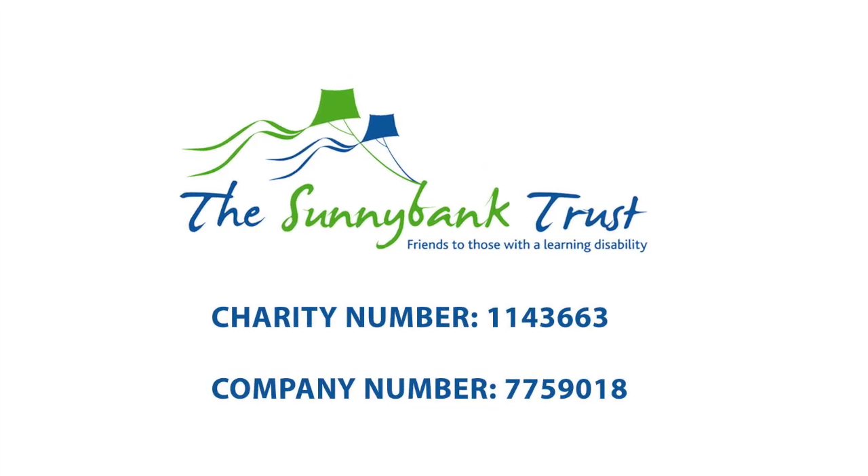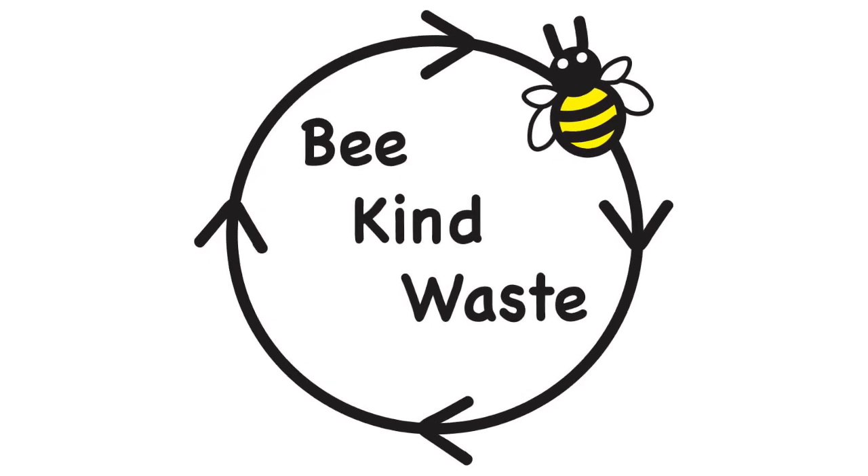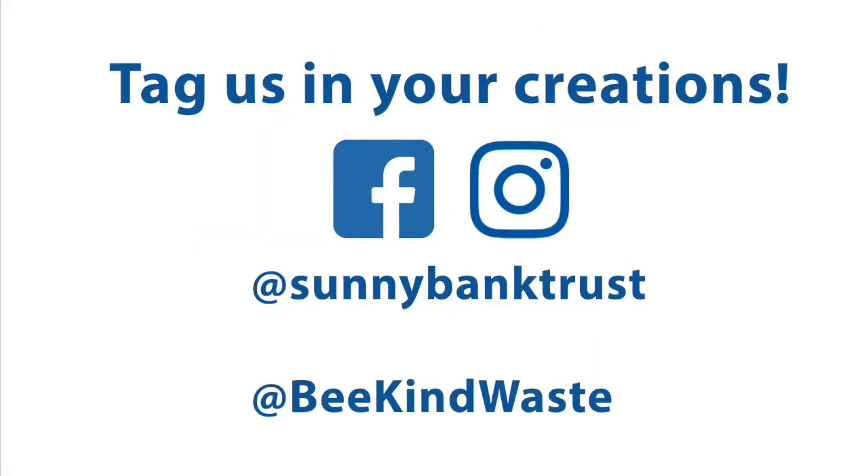If you enjoyed this video, please like and subscribe to this channel. And don't forget to tag us at Sunny Bank Trust and at BeKindWaste to show us all your bunny photos. Have a great Easter. See you next week.